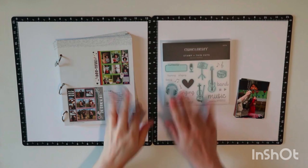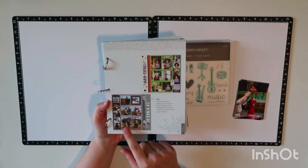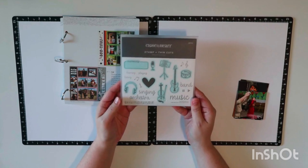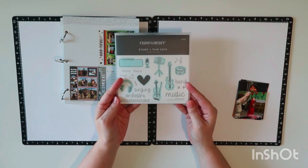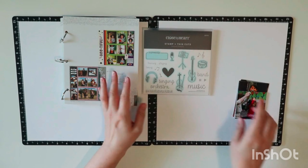Hello there crafty friends, my name is Sarah Arseniega and today I will be making a two-page scrapbook layout. I'm going to be using the Make It From Your Heart Volume 6, and this is actually a collaboration where a bunch of other crafty friends will be using the same starting place and we will create pages.